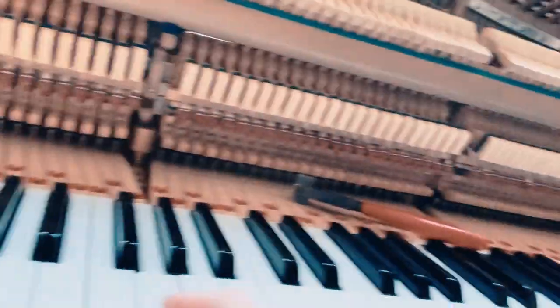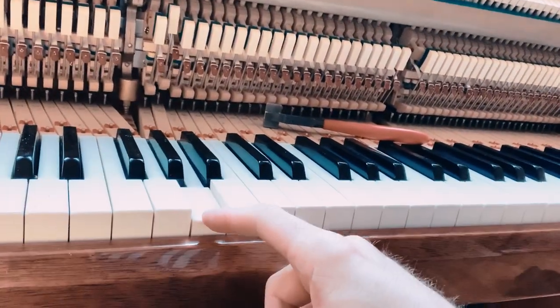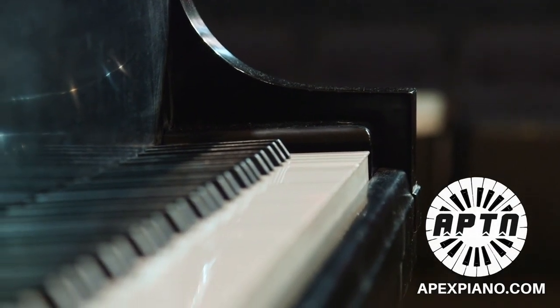Very softly, I like to check every one of them very soft with the damper pedal. Oh, I found another one — just keep it going. Join me at ApexPiano.com if you want to learn and be certified.